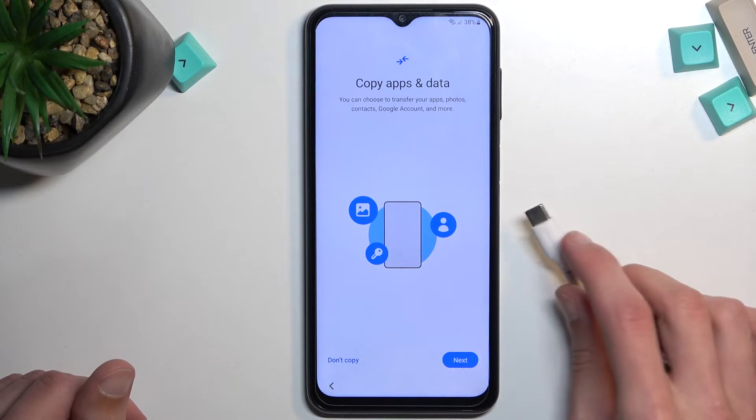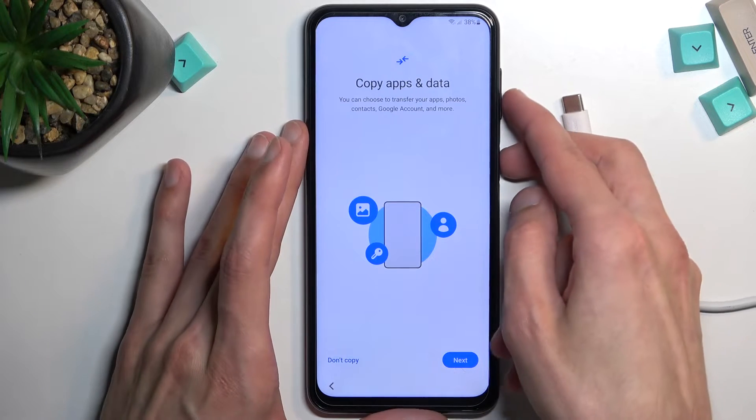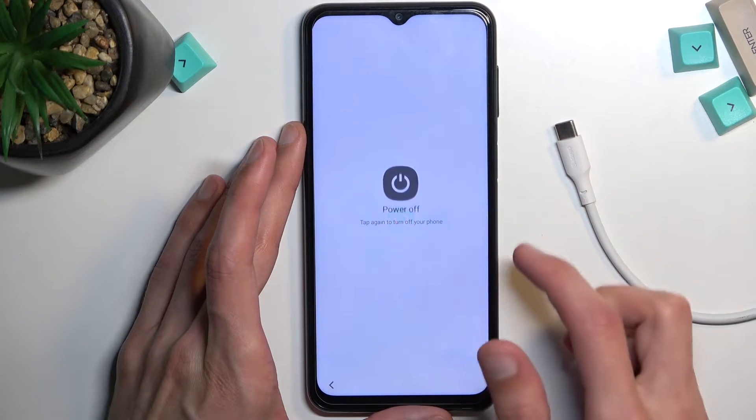So number one, you will need a cable for this plugged into your computer, and number two, you want to turn off your phone — hold the volume down and power key, then select power off.